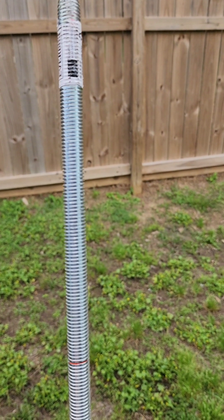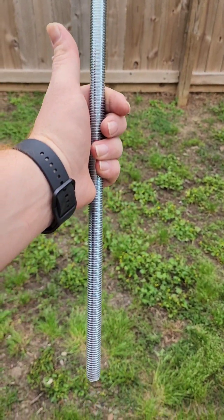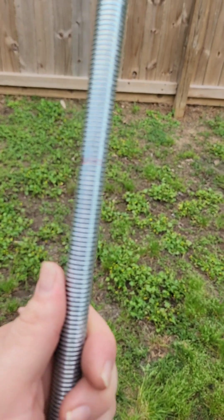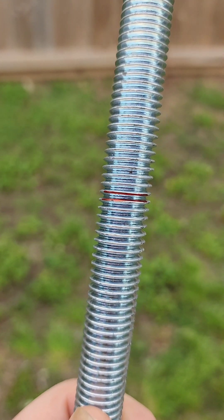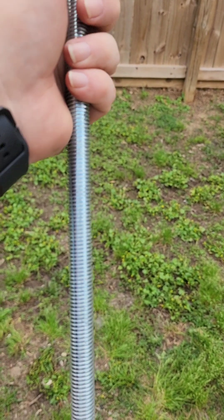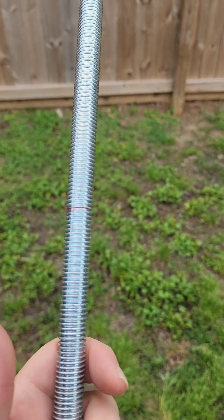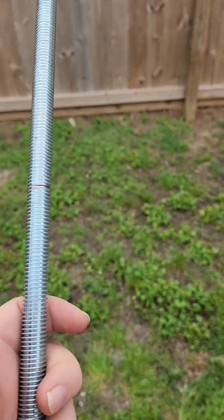All right, Chalkwagoners. So we have five-eighths all-thread rod — we just got a two-foot piece of it. We marked it at nine and a quarter, so we're gonna cut nine and a quarter off of each side. That should be enough to do 145-amp hour banks. We're gonna chop this bad boy apart.